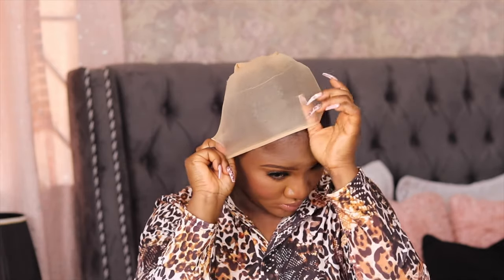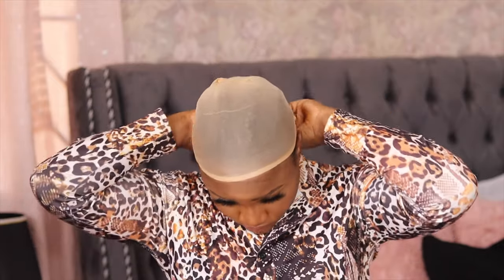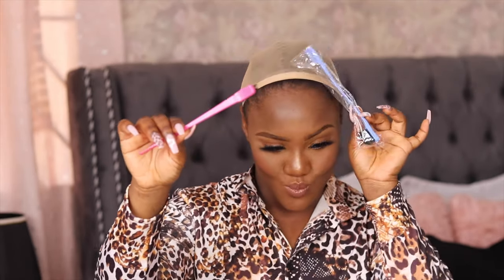I'm going to be changing this wig cap because it looks kind of white on me — don't judge me. I'll be putting on one that is closer to my skin tone, and yeah, this is just to help my braids stay better on my head. You guys, look at my old edges brush — it literally broke and I fixed it with glue.